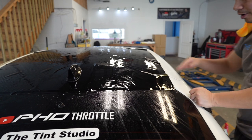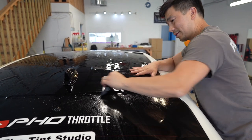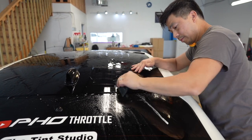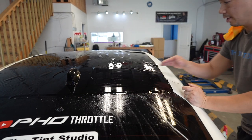The secret is to make sure all these lines are symmetrical. Okay, look at that.